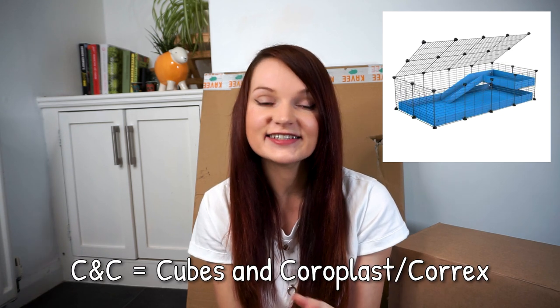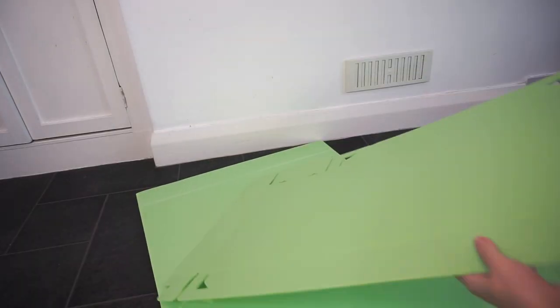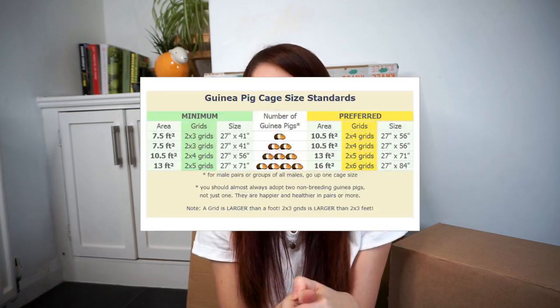In case you don't know, C&C cages are a popular type of DIY cage for guinea pigs and rabbits. C&C stands for cubes and coroplast, which is a type of corrugated plastic also known as corex. Going back, I had a few C&C cages in my time and they were and still are one of the best ways that you can maximize your guinea pig space.